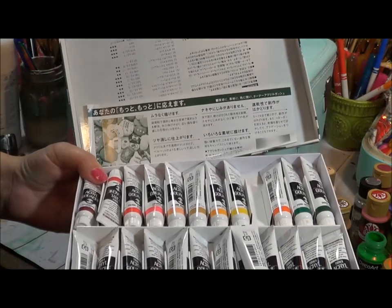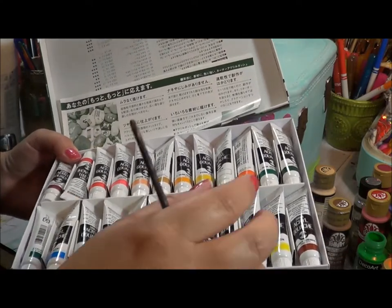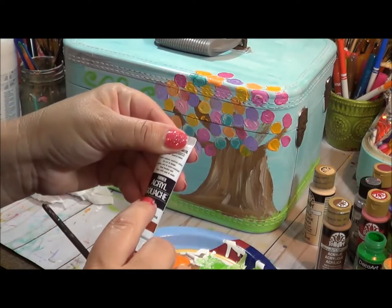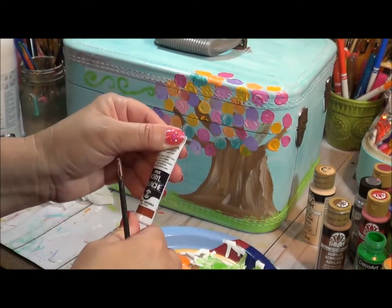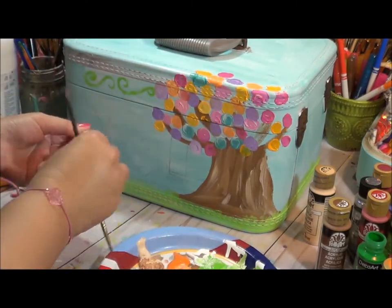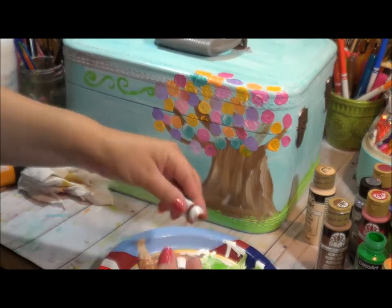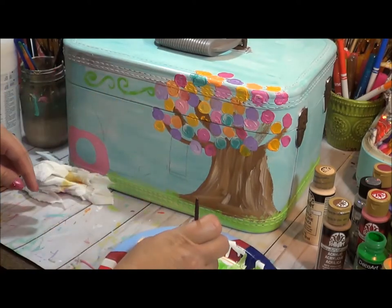I do have these acrylics from Mindy Lacefield's class that I'm taking — I've never bought these before and I absolutely love them. They're slightly thicker. I know I'm going to pronounce this wrong — I kept thinking it was 'gouache' or something but that's not right. Anyway, they're like a thicker paint and they're actually pretty fun.